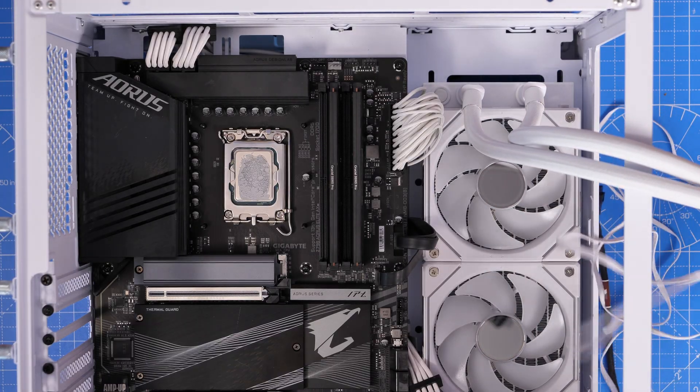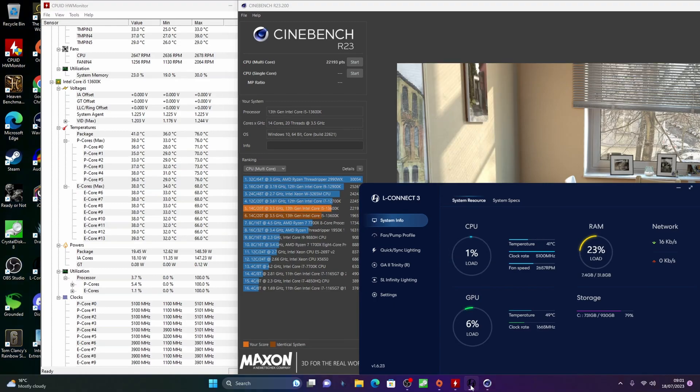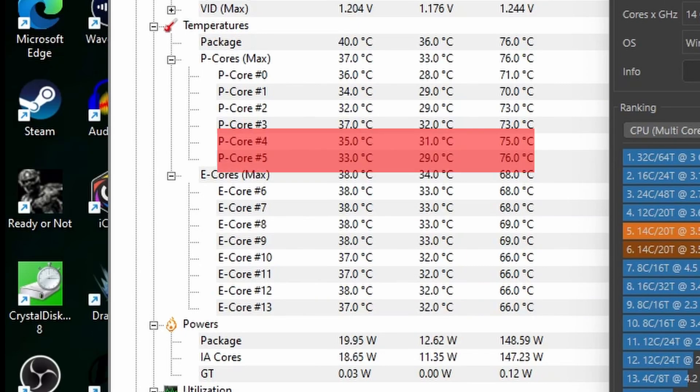One way to check if you're worried is to use Cinebench R23 and then something like Hardware Monitor or HWInfo. Run Cinebench — a benchmarking tool — it'll put your CPU under pretty heavy load and then you can check the temperatures. You can see here Hardware Monitor giving information on both the P-Cores and E-Cores on this Intel processor, and the max temperatures for them. I've noted that P-Core 4 and 5 are running a little bit hotter than the others.